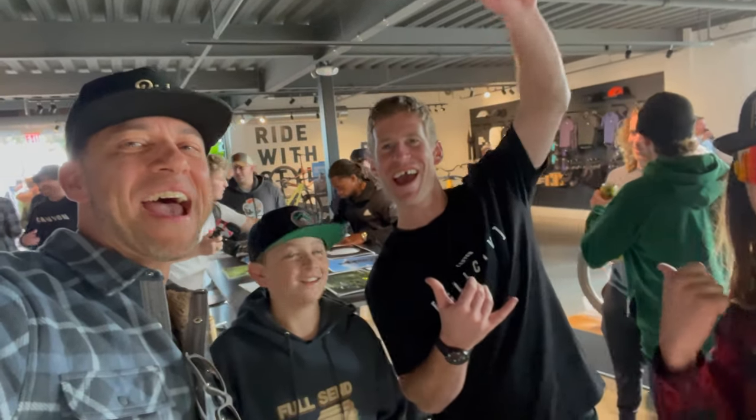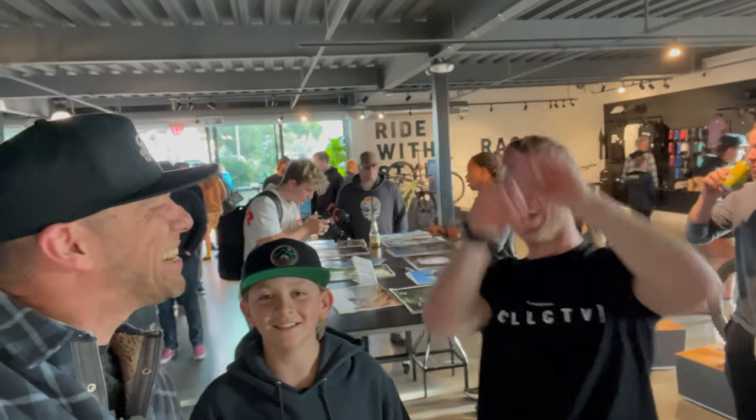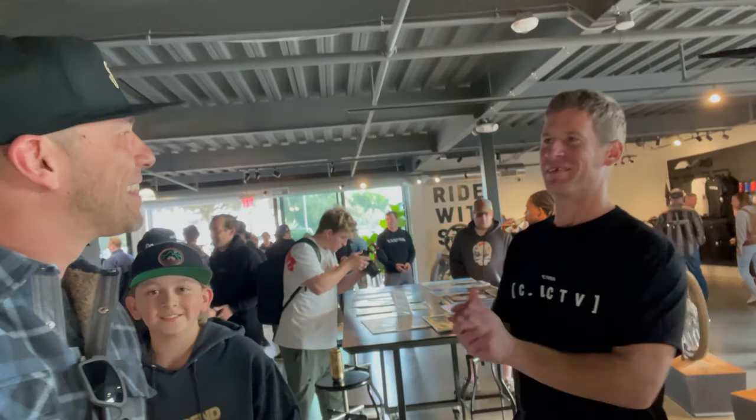Here's the man. Two and a half hours and we finally meet. Sam, let's go. This is the man. We appreciate you. No worries, man. Thanks for coming. This is super awesome.